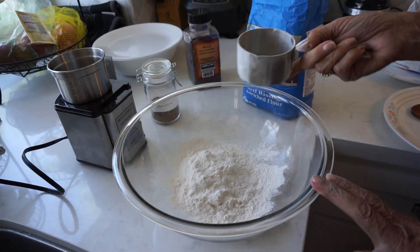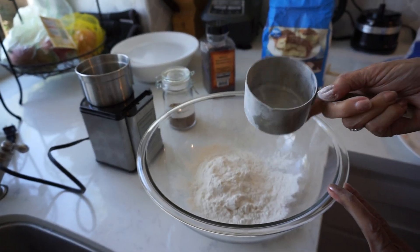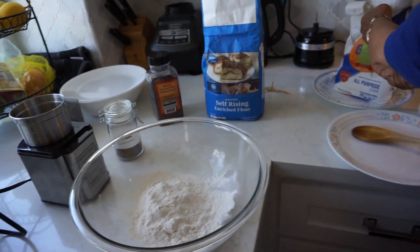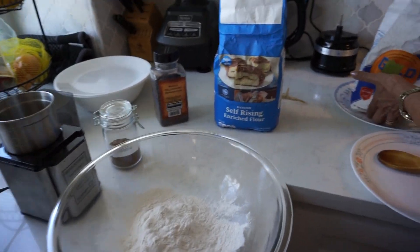That was self-rising flour — a heaping one cup of self-rising flour. And then we have the heaping all-purpose white flour.